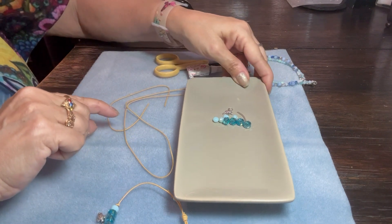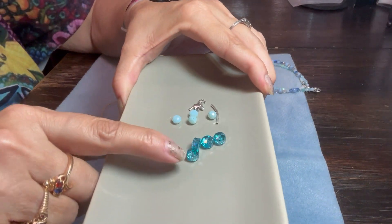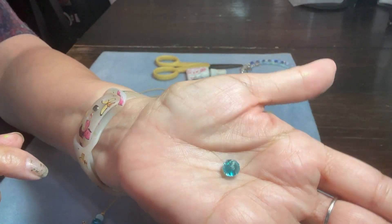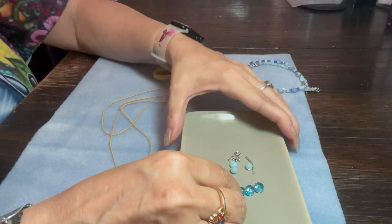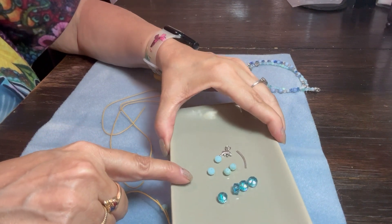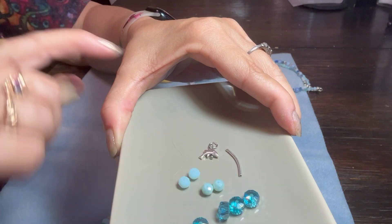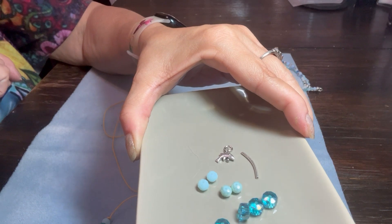You will receive, in the kit, four crystal rondelles, which I will hold up so you can see how beautiful they are. They really do sparkle quite a lot. You will receive four Czech glass rondelles as well — two of them will be an aqua blue, and two of them will be an iridescent light sea foam green.